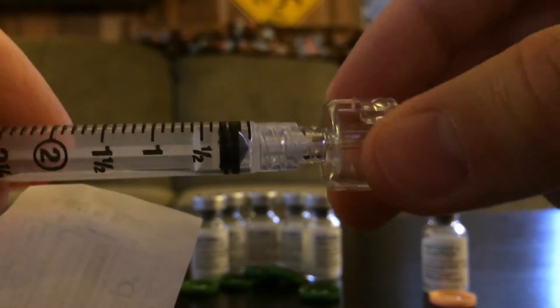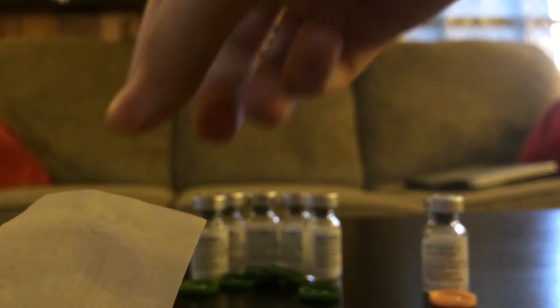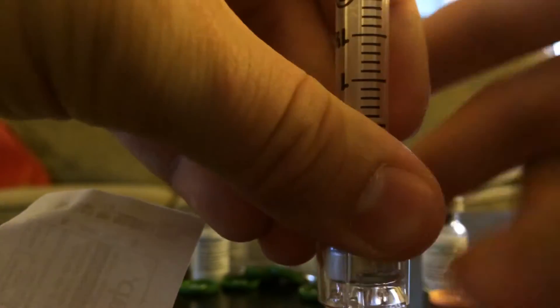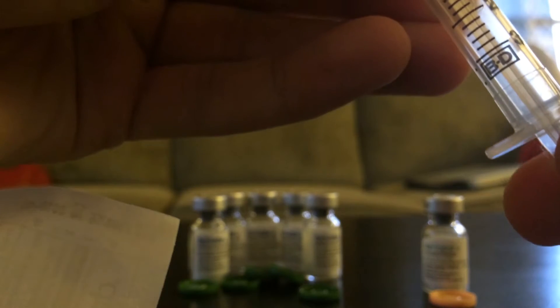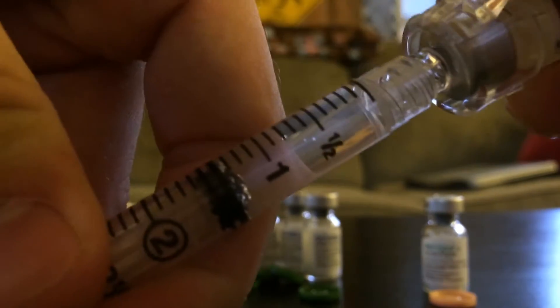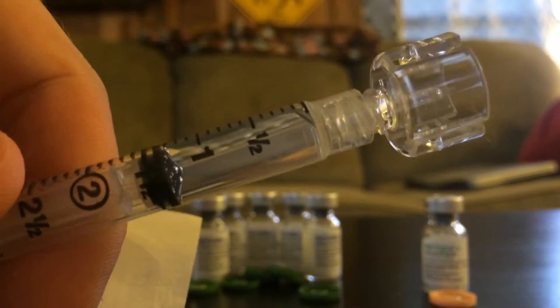We're gonna take this little cap and screw it on to the needle. You got the little thing there and it's gonna go into each one of these. This is the sodium chloride. We're just gonna go ahead inject it, tip it upside down, and pull out one and a half cc's.